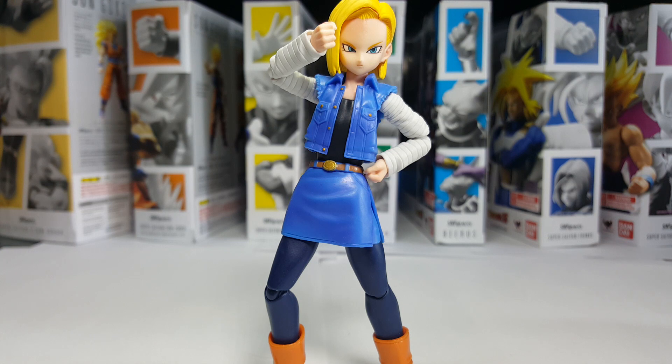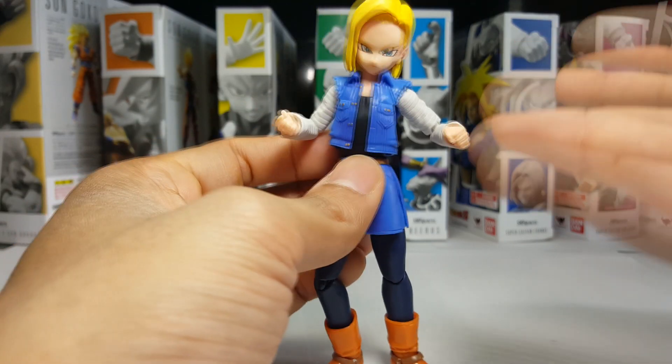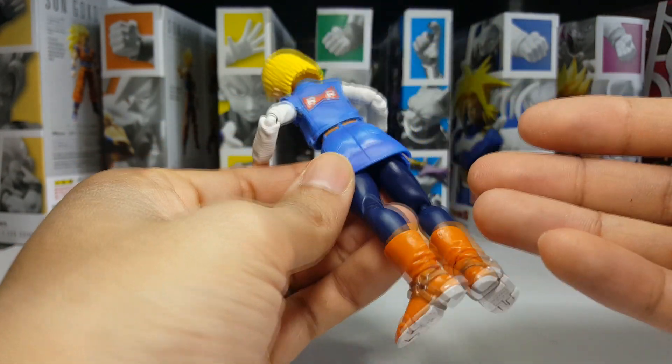Honestly, I wouldn't be opposed to the pink tracksuit — 18 could definitely get it with that as well. Also, I think a 2.0 release of the androids would be the perfect time to release an Imperfect Cell, as he was on one of Tamashii's previous ballots from a few years ago.